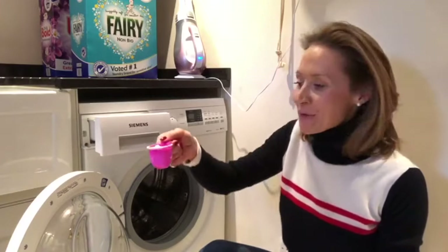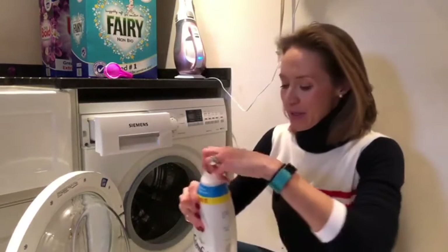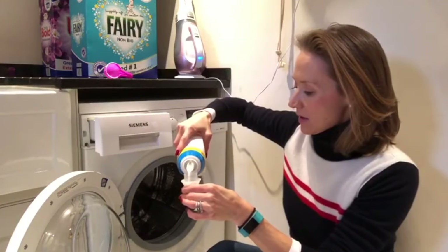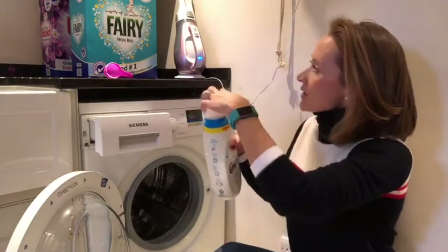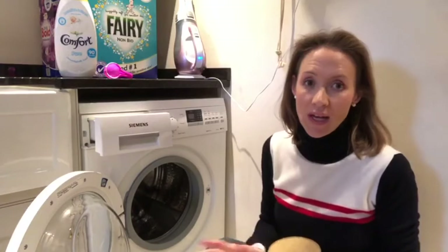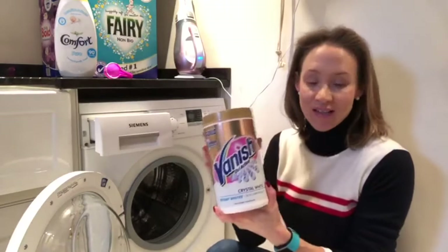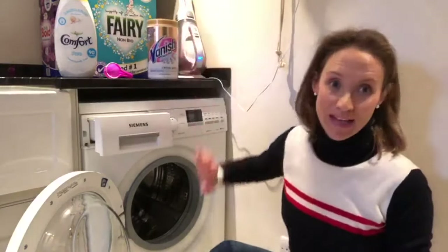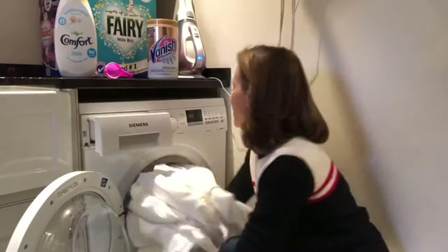Here in my laundry room I've got a scoop of Fairy Non-Bio which I'm going to pop in, and then I'm going to put one capful of Comfort into the middle. I use Fairy and Comfort when I wash whites — all of our bed linen for the B&Bs is all white, which makes it much easier to mix and match. If the sheets are dirty or have any stains, I use a scoop of Vanish, but these sheets are fine with no nasty marks, so I've folded them beautifully and I'm going to pop them into the machine.